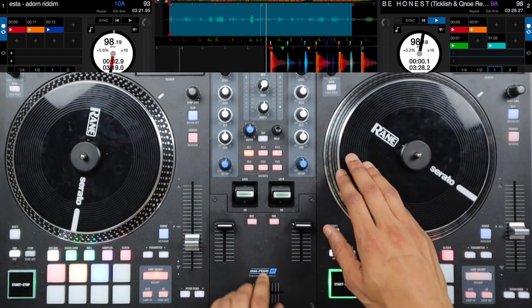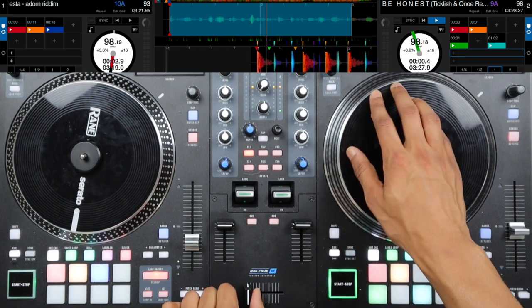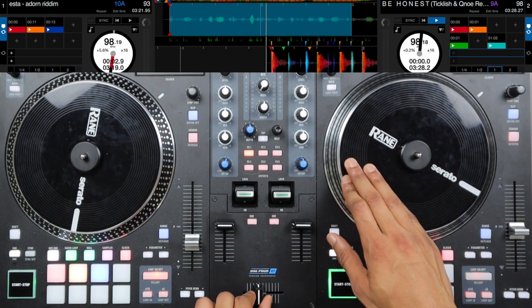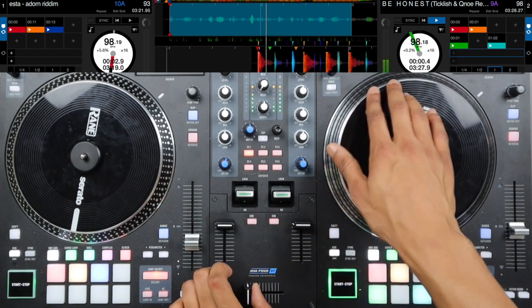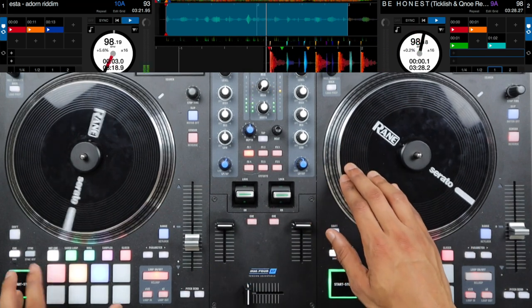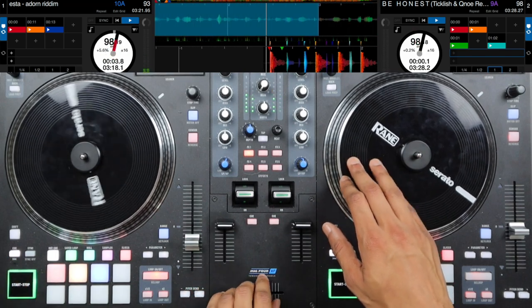Starting on that three and — we're just pushing forward, closing the crossfader, pulling back on the platter while the crossfader is closed, then we're going to open it, then we have two chirp scratches, and then we drop. One and two and three and four and, two and two and three and.